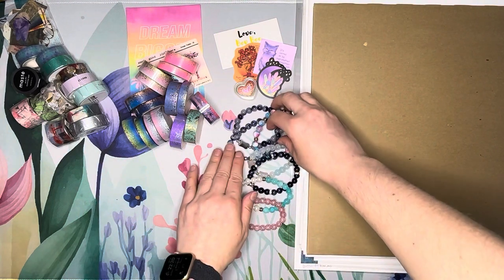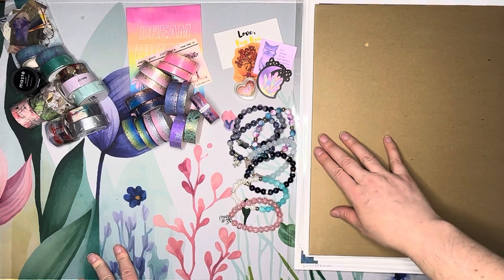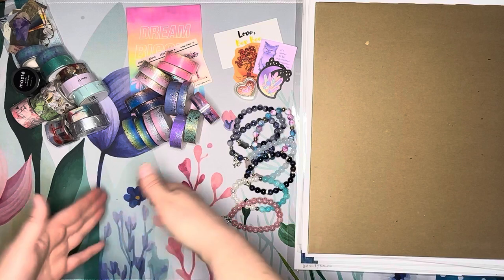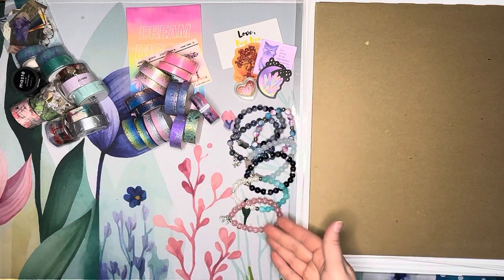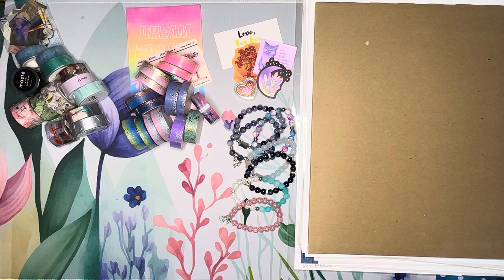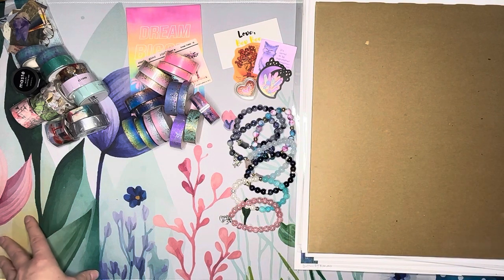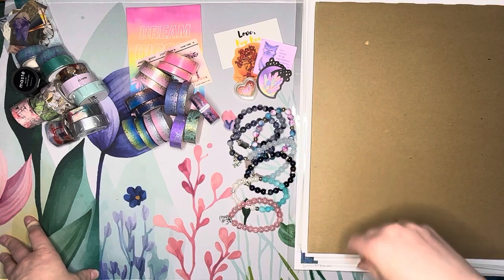Those are all the bracelets from Bev B — they are beautiful. So washi tape, more washi tape, beautiful bracelets made by one of our own. Now we're going to go into the prints I ordered. I collect artwork from artists I like, and some I'll hang as prints on my walls.